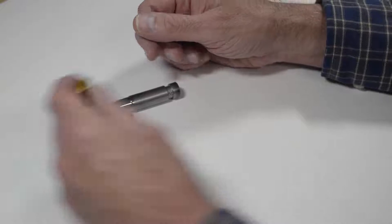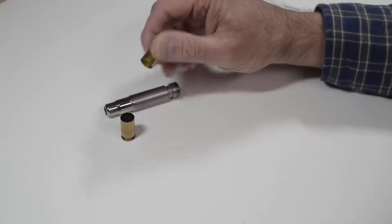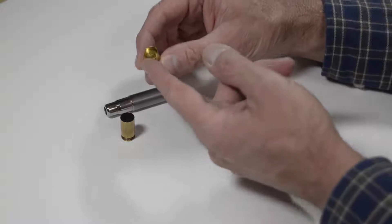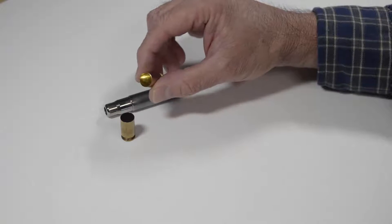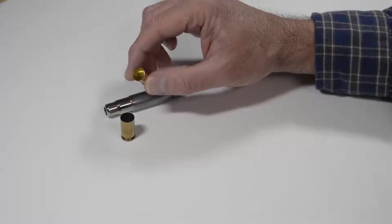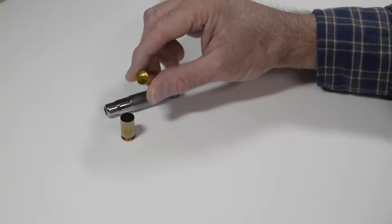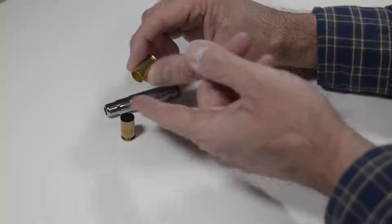First, you want to tumble your new brass for about 30 minutes to remove any of the loose brass residue left over from the manufacturing process. I prefer a vibratory tumbler using the same media that I use to clean the brass, to help remove the residue from the brass.